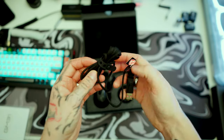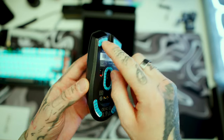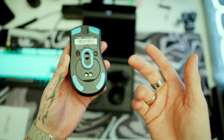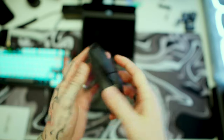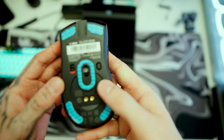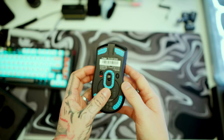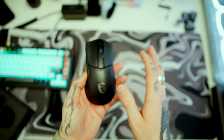Now for the main event — the mouse itself. On the bottom there are little plastic pieces you can peel off to improve the skates for better glide on your mouse mat or glass surface. There's a switch for on and off, and this button is the DPI button — but to change DPI mid-game you have to lift your mouse and click underneath it, which makes no sense to me.